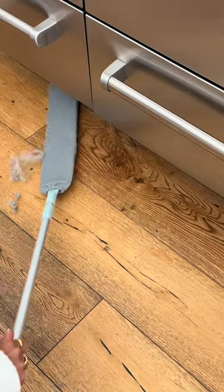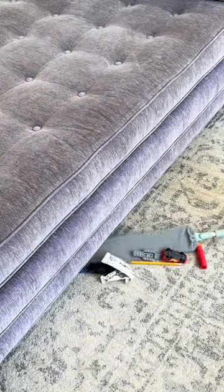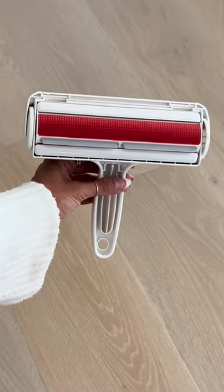This microfiber duster wand allows you to clean hard to reach places like under your fridge or couch. It has an extendable pole so you can use it to dust cabinets and in-between appliances.